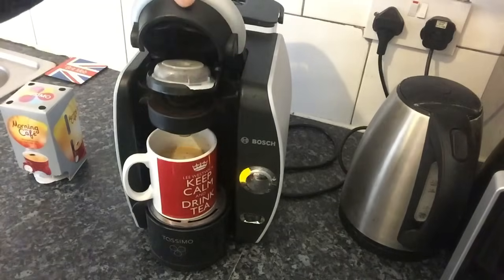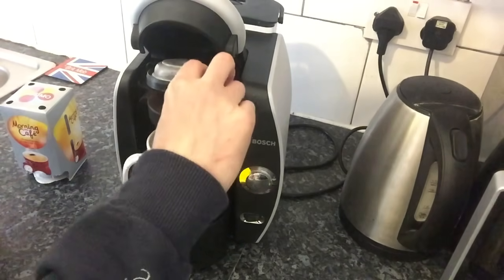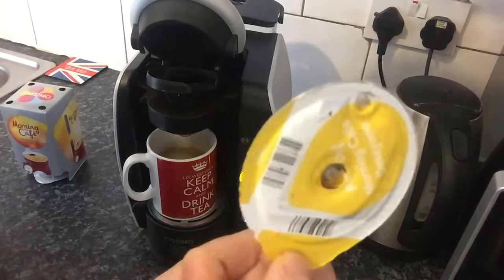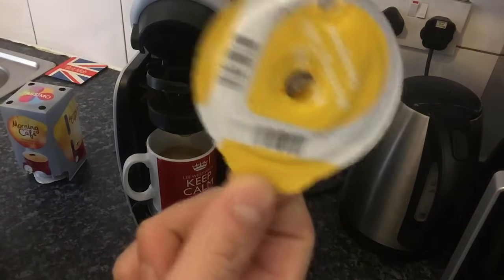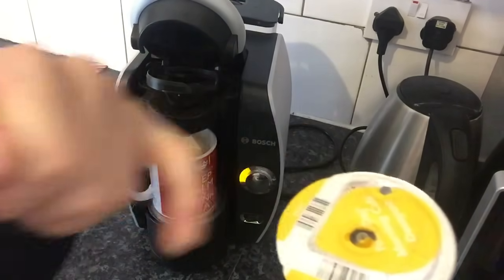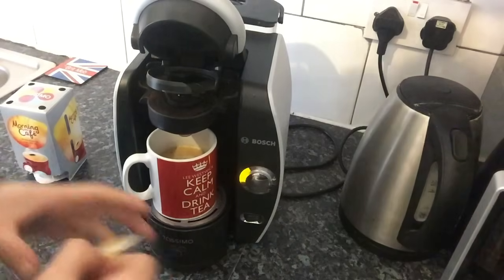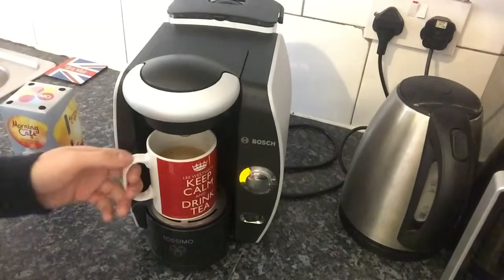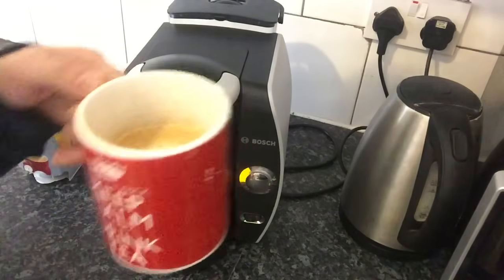Then simply lift off and take out the disc — you can see where it's pierced the hole. There are some videos on YouTube showing how to refill these using gorilla tape over the top. Then just close the machine, and you have one perfect coffee.